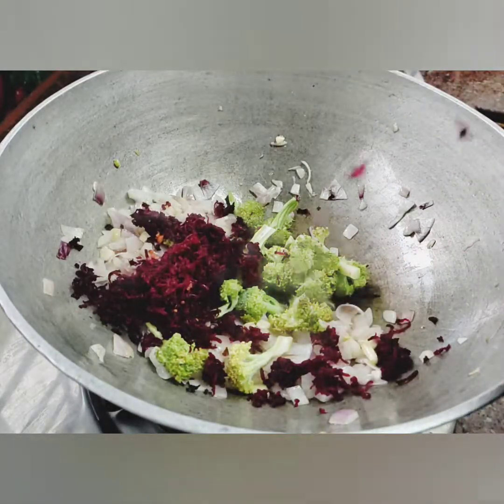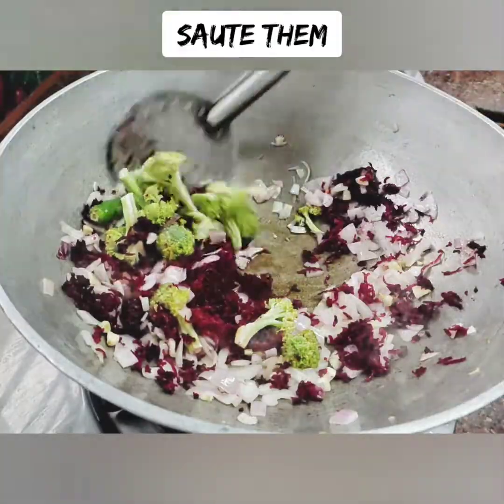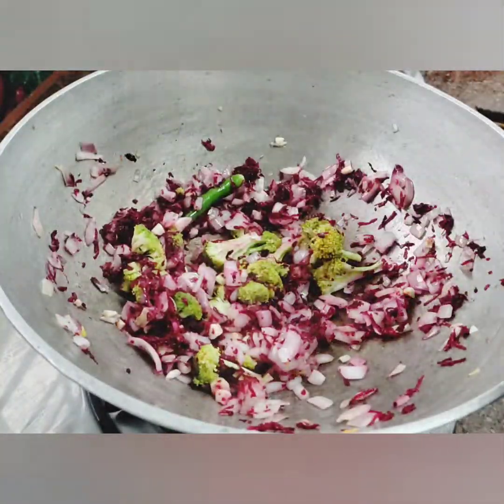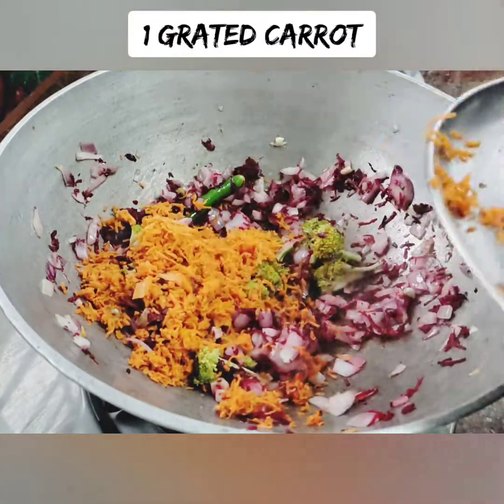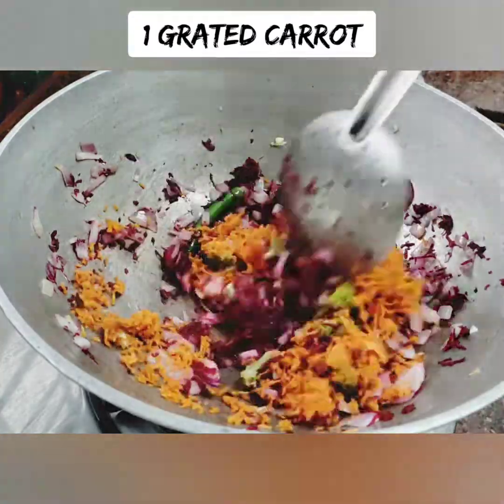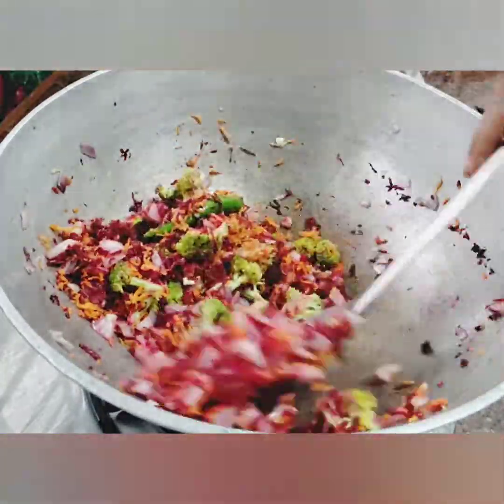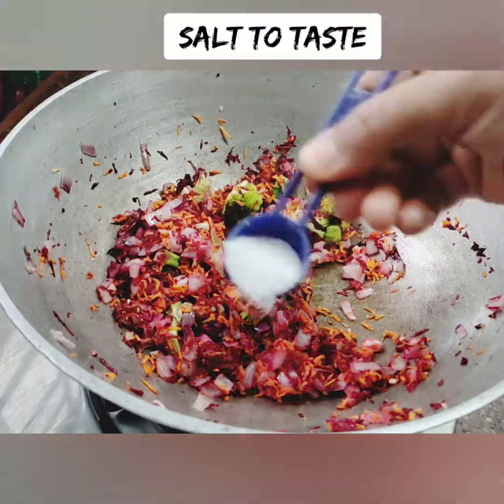Add 6 cups of broccoli. Add a little beetroot. Beetroot and broccoli take a bit longer, so we will also add 1 tbsp of carrot. You can add some more carrot as well.